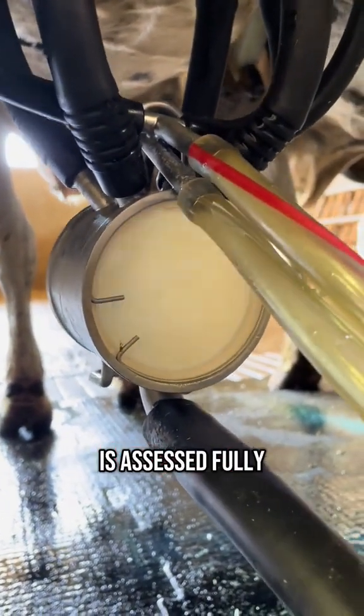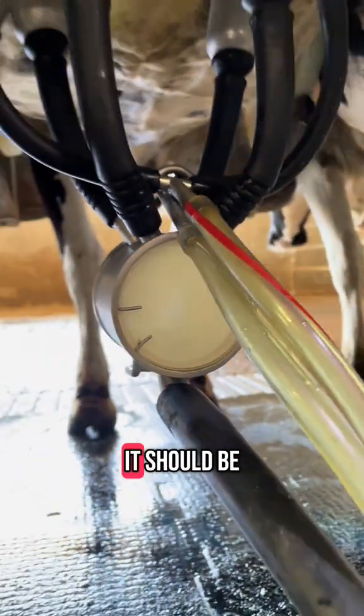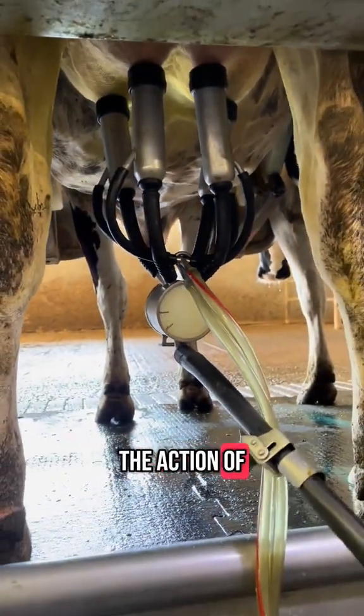Once the cow is assessed fully, and as long as she is healthy, then the milking machine can be placed on. It should be comfortable and mimic the action of hand milking.